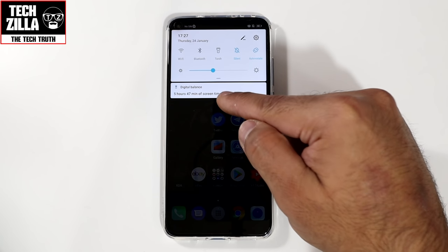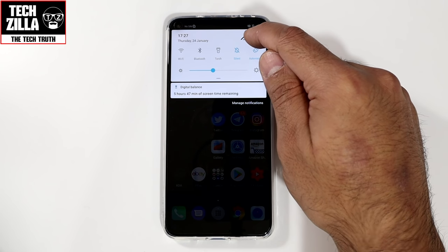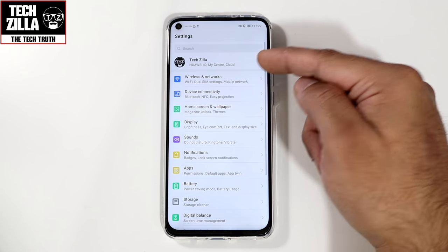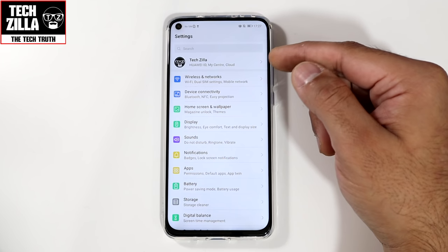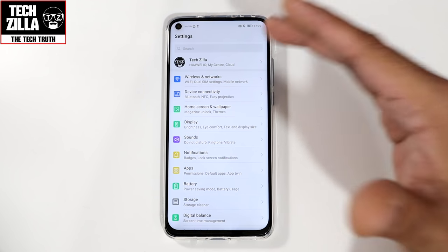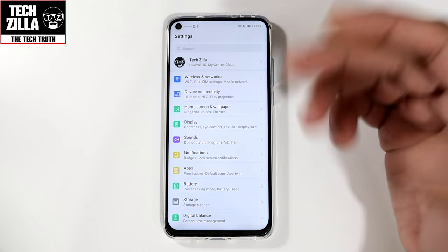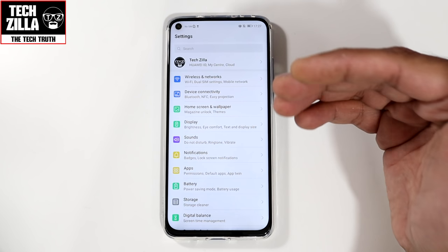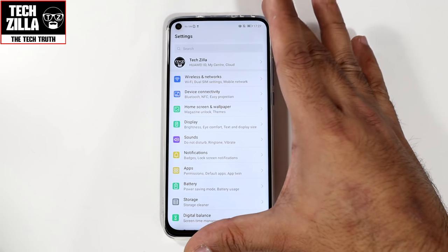Now I'll go into the settings cog wheel. First things first, set up a Huawei ID. If you don't have one, create one; if you do, log in. It helps you sync across different Honor and Huawei devices. Any backups from previously old devices are then brought into the new device as well.